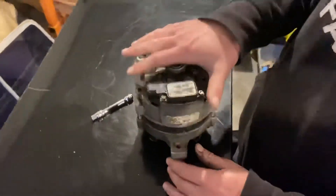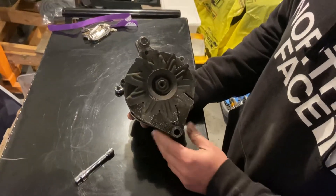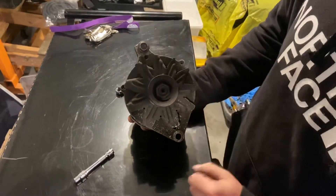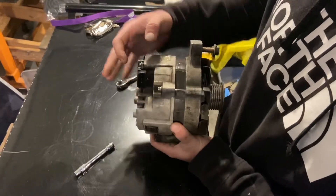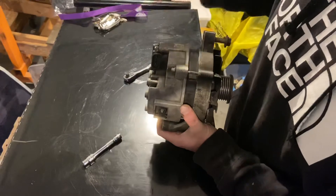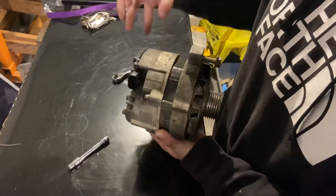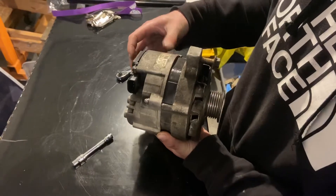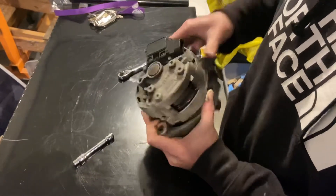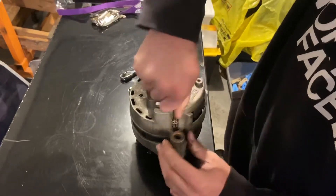Re-clocking an alternator — if you look at it, depending on how it mounts on the truck, that was the bottom, that was the top, so it put the plug part up top and on the bottom. When I bought the replacement alternator, the plugs are on the opposite side, on the back side. So what I had to do was remove — in this case — three bolts on the back side, which I will do here.